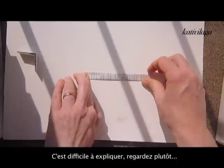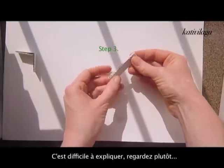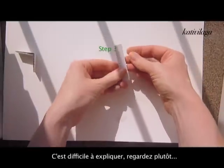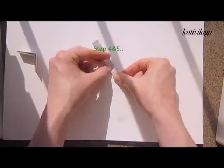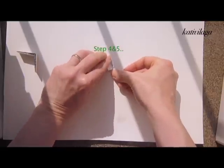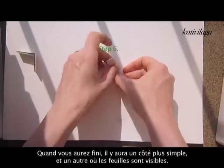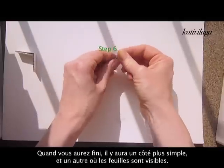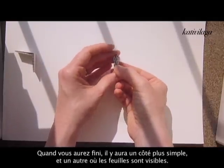This is easier to just watch than to explain. I cannot really explain it, but it's very easy. Then just bend the two ends towards the middle.